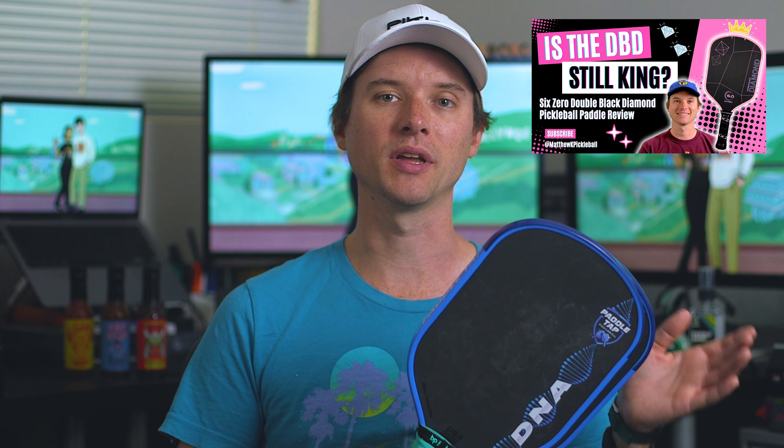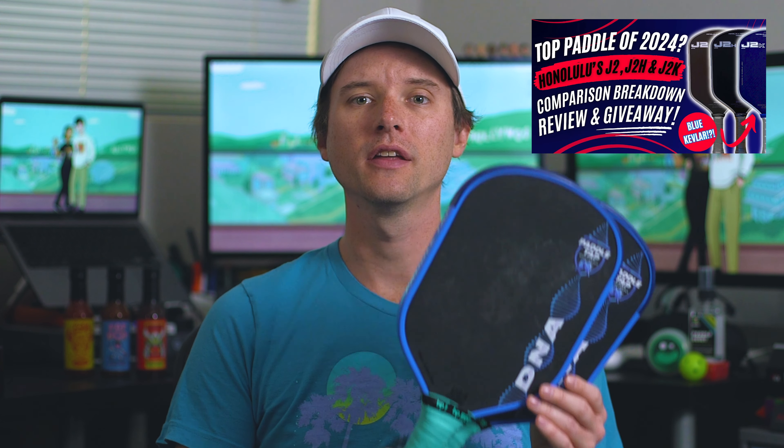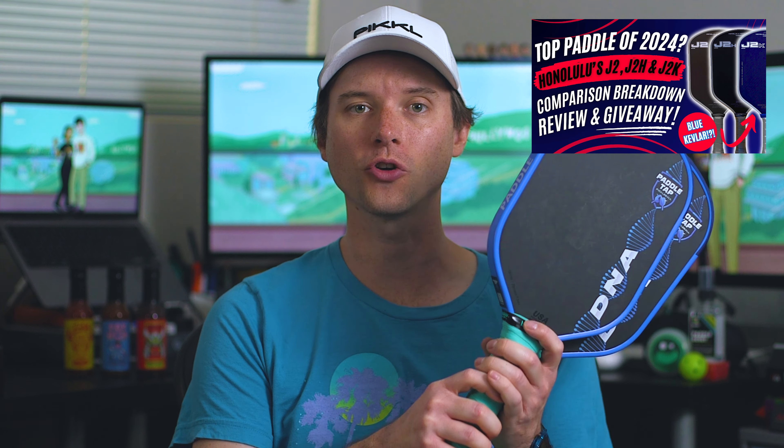PaddleTap created their own mold for this hybrid shape. The face is slightly longer and probably a bit more narrow than a lot of popular hybrids, like the Double Black Diamond and Honolulu's J2, so it's supposed to have less drag with that thin silhouette. I can confirm this thing feels super quick in the hands, so if you like being fast at the kitchen, this is a great option. Compared to the Double Black Diamond and the J2, the DNA has more room for two-handed backhands and for choking up on the grip, mainly because the DNA's handle is a bit longer, and the taper at the throat and the bottom of the face is also pretty dramatically flared.